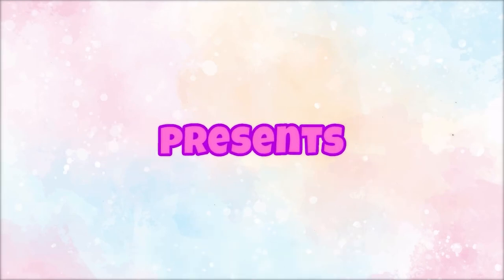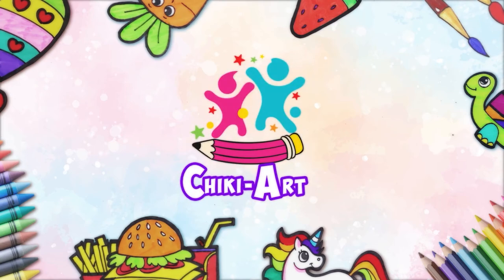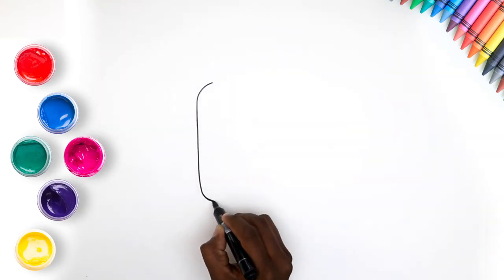Hoopla Kids How-To presents Cheeky Art. Hi kids! Don't you love eating yummy Pupsicles? Let's learn how to draw and paint one today.